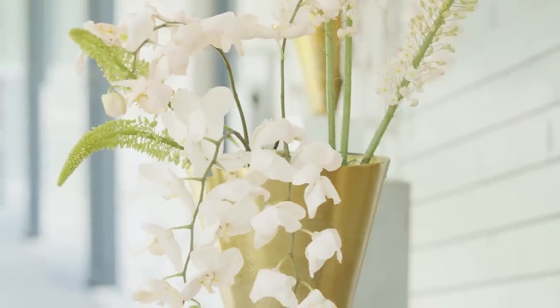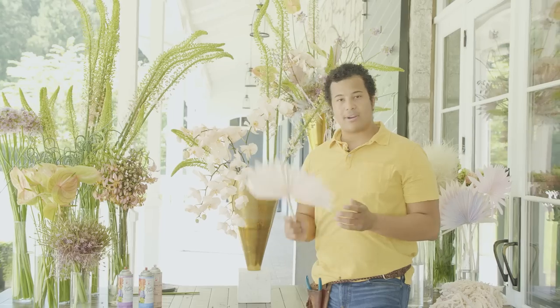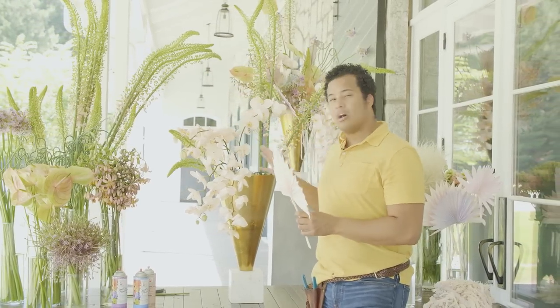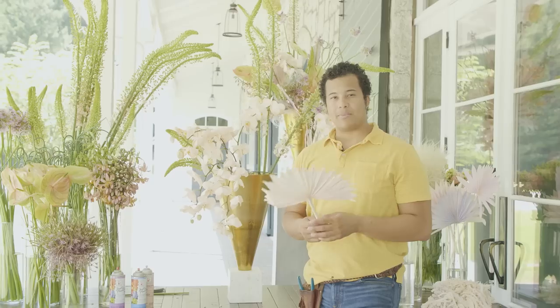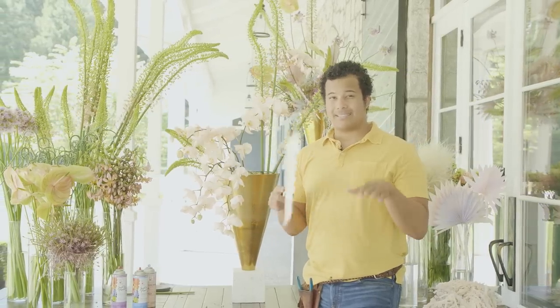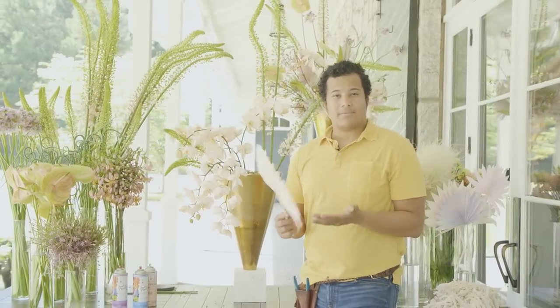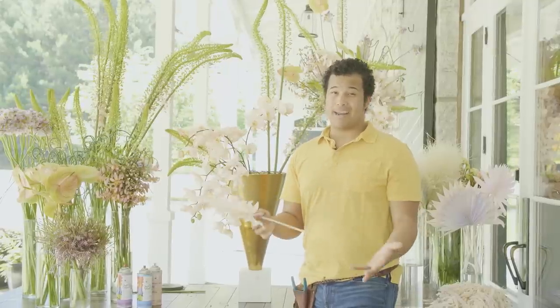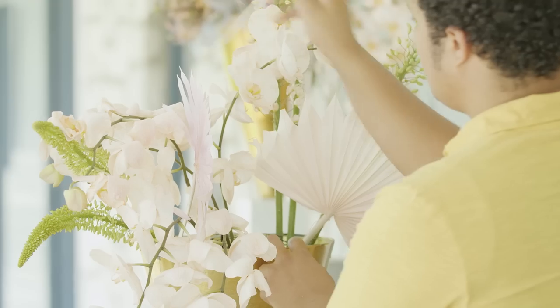Now that I've added in the orchids and know our low point, I'm going to start adding in our fans — the ones that we dyed earlier. I'm going to put them in kind of all over the place. We want things coming out towards you, going this direction, going that direction. A lot of times people put things very flat and it doesn't really look natural, because when items are growing they're growing in all different directions trying to get to the sun. By putting things in multiple directions it's going to make your design look more organic and natural as opposed to something that's a little bit more contrived and forced.